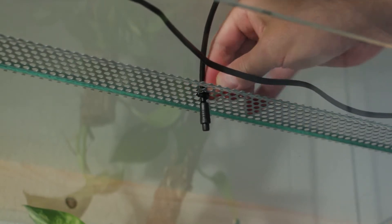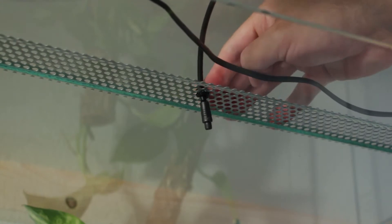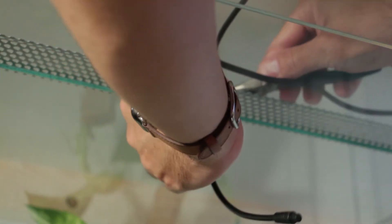Now you can squeeze the rubber in between the aluminum and bend the whole aluminum back down again so nothing sticks outside and scratches. Taking this offline to make that perfect.